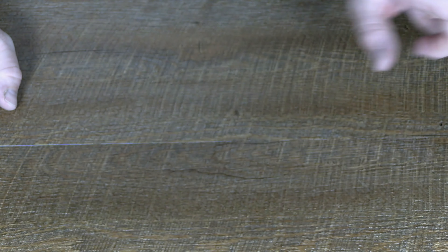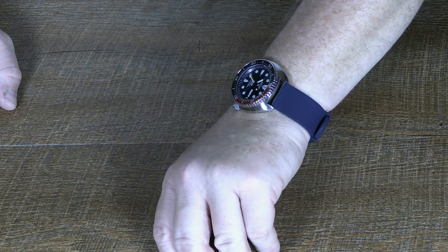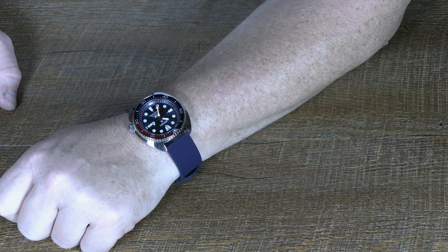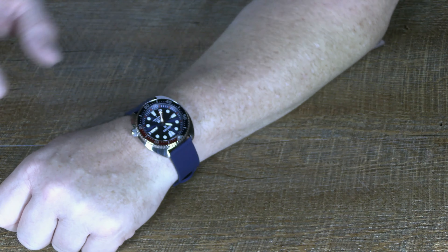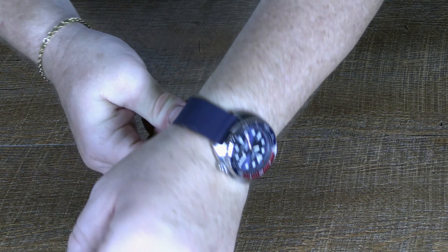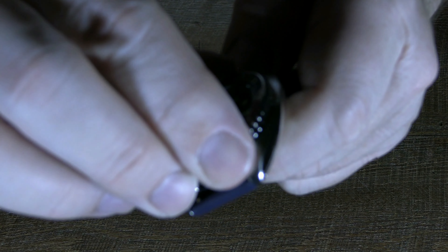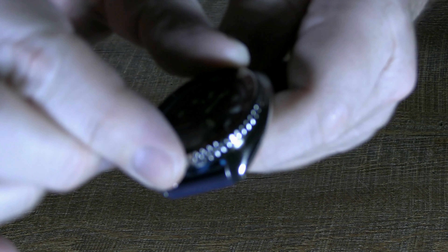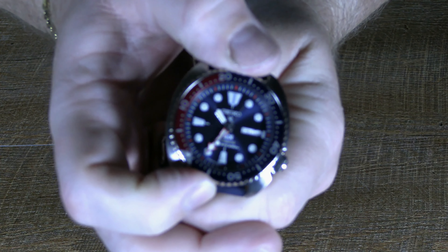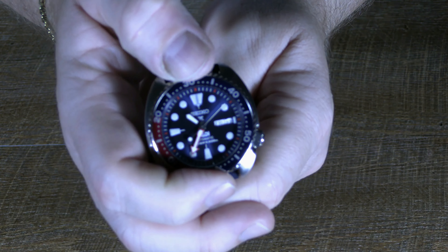I'll probably re-sync it — pull the digital display up and re-sync it to see how much time it loses. Oh yeah, I forgot — unidirectional bezel. I should show you the bezel, there's been some question about what it's like. You can hear that? It's a nice bezel. The thing about Seiko is there are so many modders out there they can mod that.